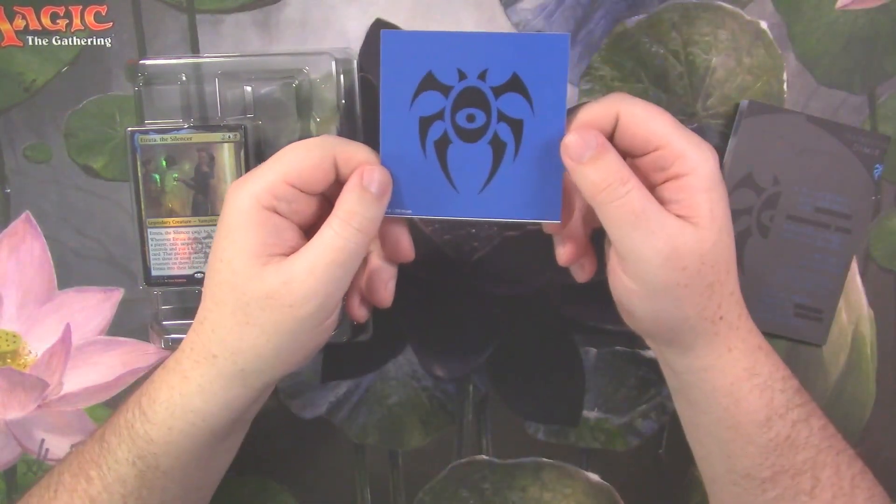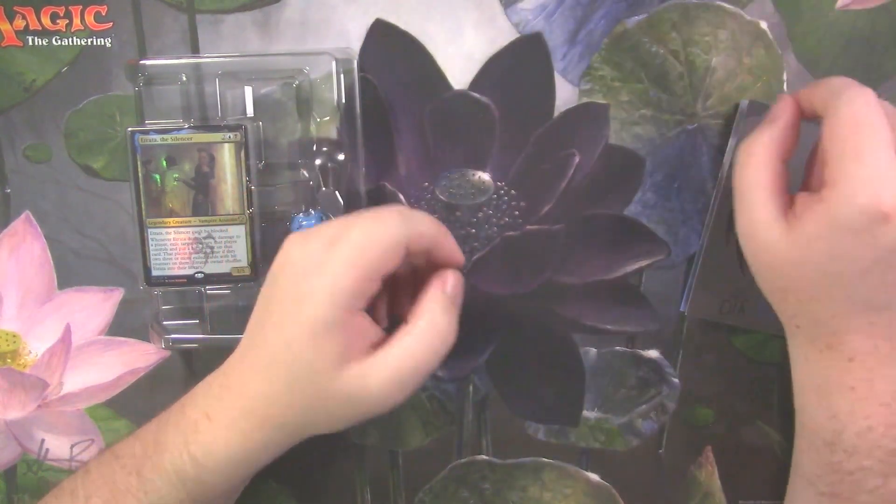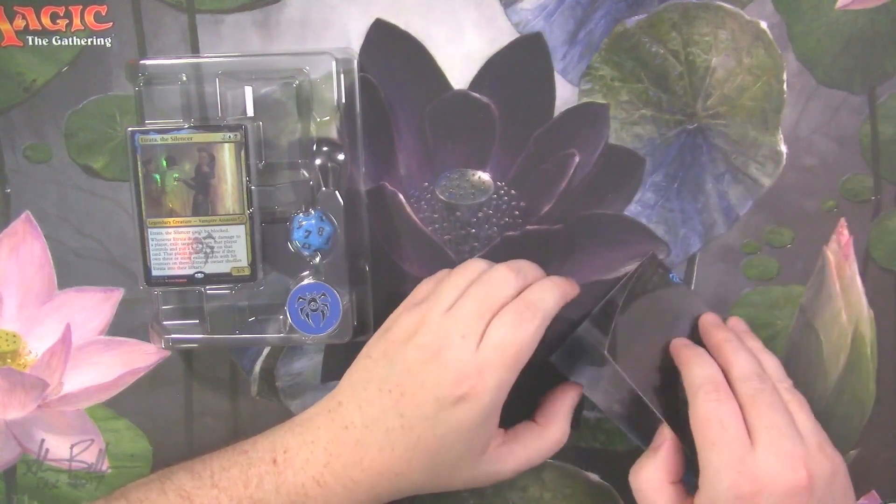You also get a nice big sticker, which I'm not sure what I'm going to do with yet. I have all the stickers so far, so we'll figure out what we want to do with that.